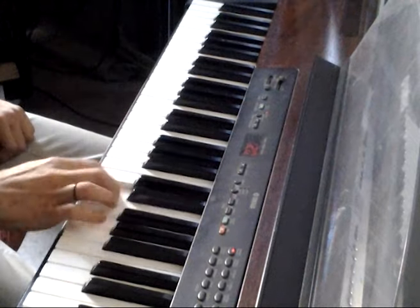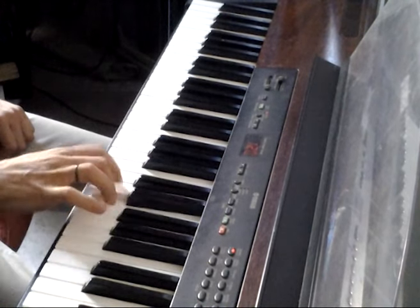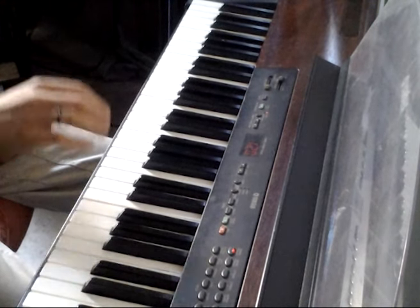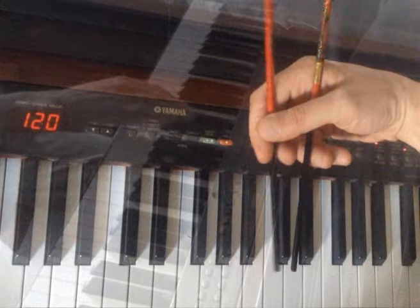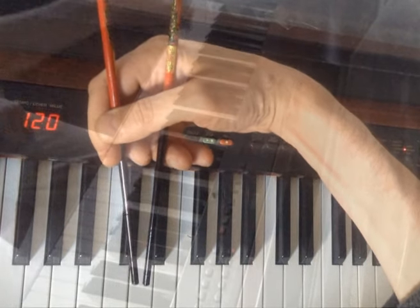Now that you know a scale, we have an important building block to music. From the notes in that scale we're able to build chords. The chords we start with are called triads, or three-note chords. An easy way to remember where the C is, is to look at the pair of black keys. They look like chopsticks, and to the left of the chopsticks there's a C. This is the same in every position on the keyboard.